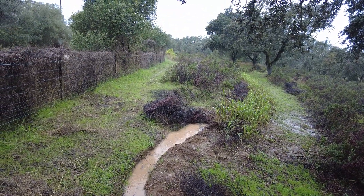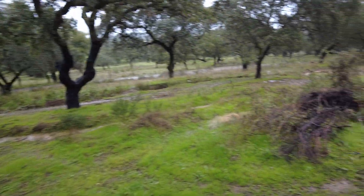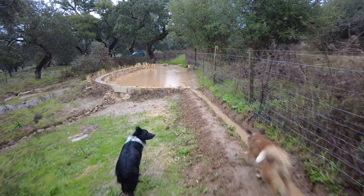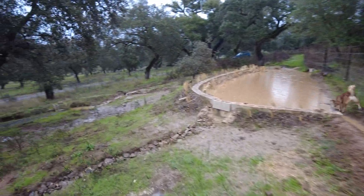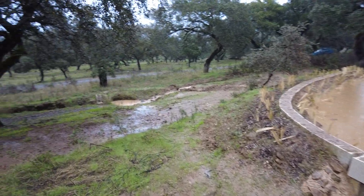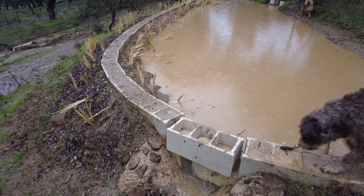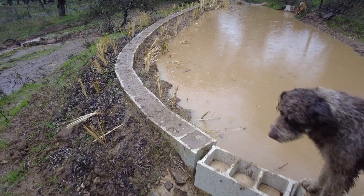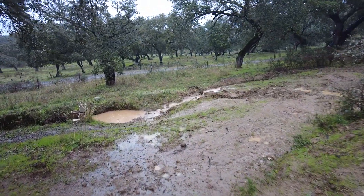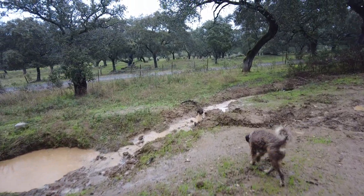Then it goes all that way. I'm happy to see this working. Top canal receiving water. The middle canal — very little. I can actually open here if I have more water coming down. And then this bottom canal is receiving its water.